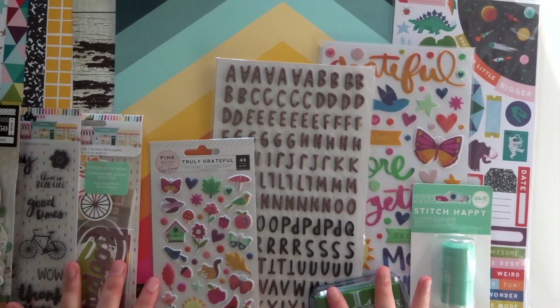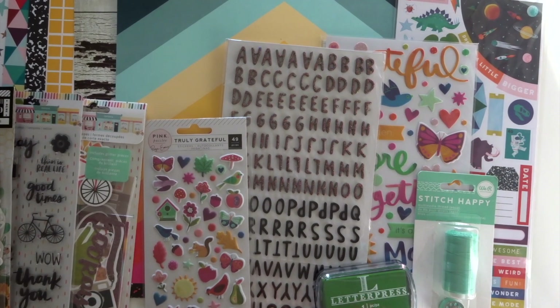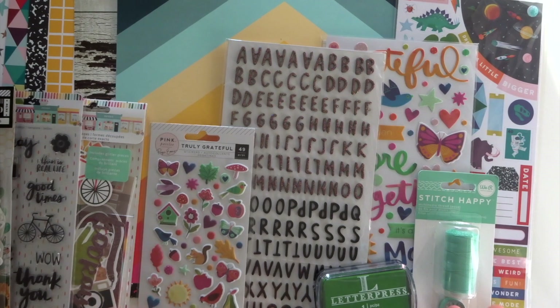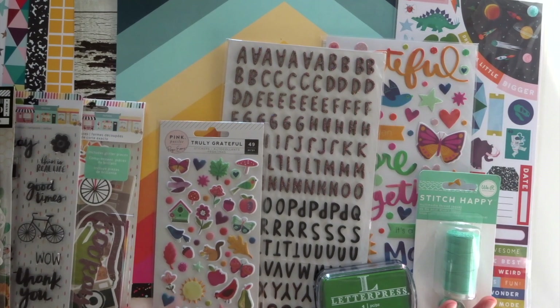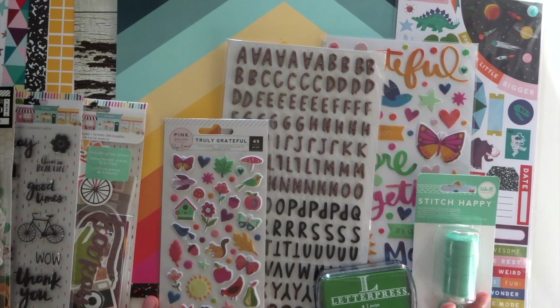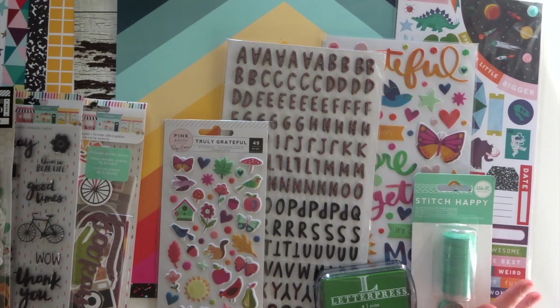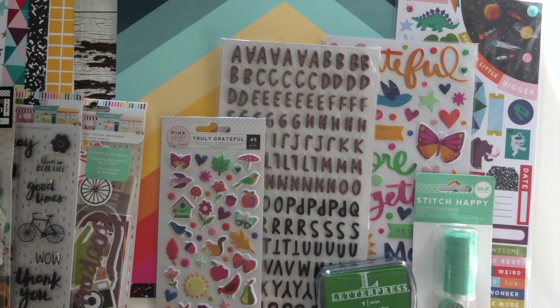Thank you for watching. I hope you enjoyed seeing everything I got in the September 2019 Mindscrap Kits. I've got a new filming setup, so hopefully if this works I'll be doing a few more videos — I know I say that every time. If you're interested to see what I create with the kits and what I get in future kits, then please do subscribe, like the video if you enjoyed it, and leave a comment — let me know what you think of the kits and all the new collections that we're getting. I'll see you next time. Bye!